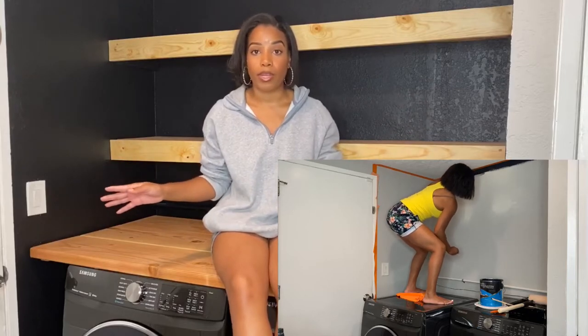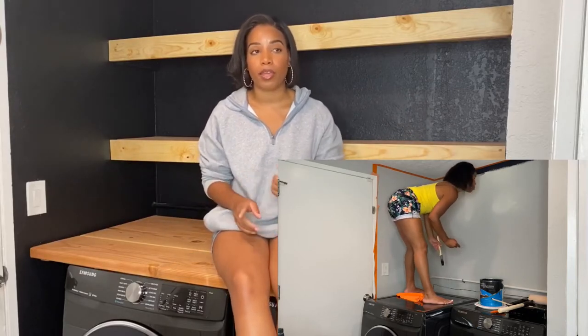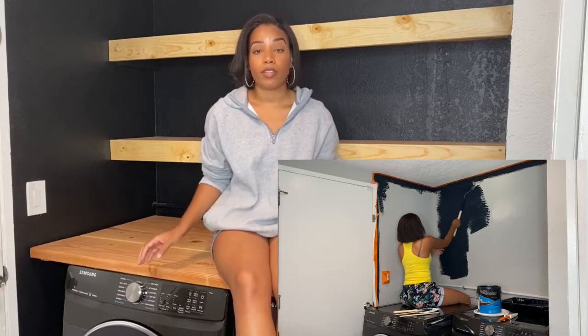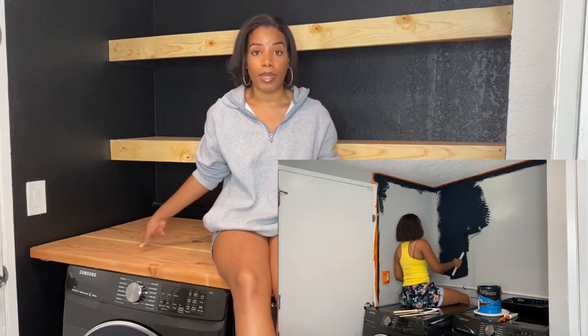So to start with, I did decide to paint the walls black. I love this color — it's Tricorn Black and it's by Sherwin-Williams. It's a super nice matte black. That is what I did for my pop of color, and after that I got started on my countertop.